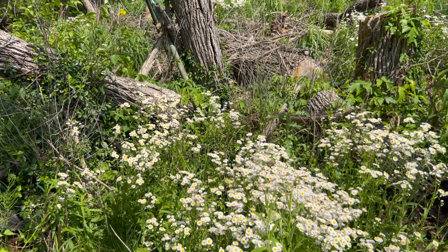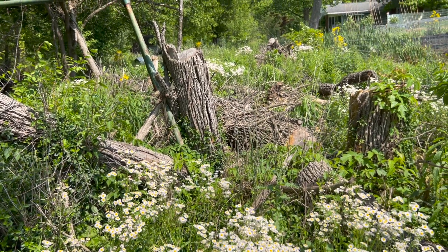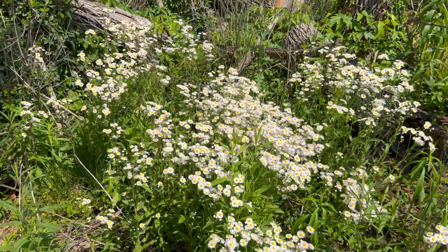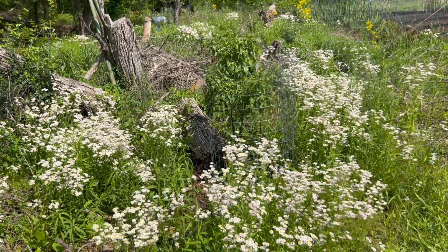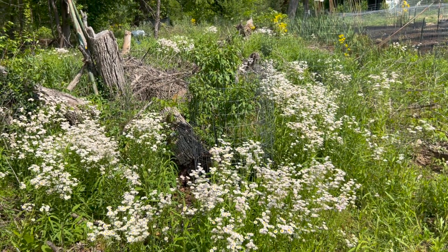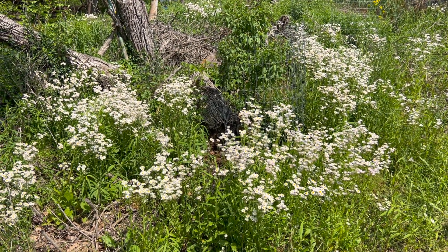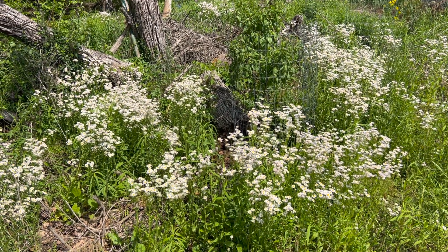Wherever you find common daisy fleabane, collect some seeds — it'll fill in open parts of your garden, or if you remove honeysuckle in sunny or partial shade areas, this will re-vegetate very quickly. It doesn't get much taller than about two feet, so it's not like horse weed where it'll get five feet tall and make a showy bloom that makes neighbors mad and makes your yard look unkempt. This one only gets about two to two and a half feet tall, and you can enjoy those small solitary native bees and maybe find some cool caterpillars on them.